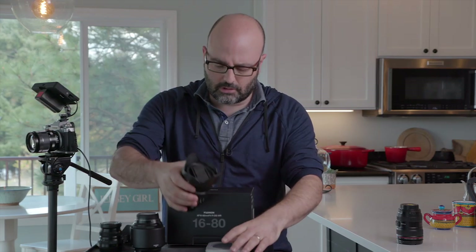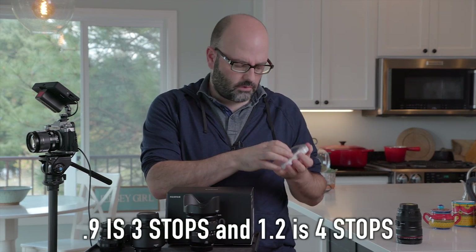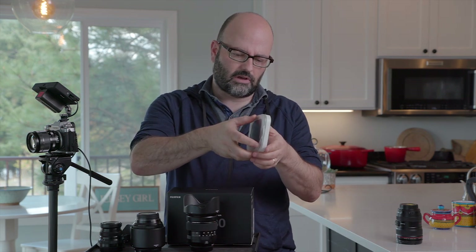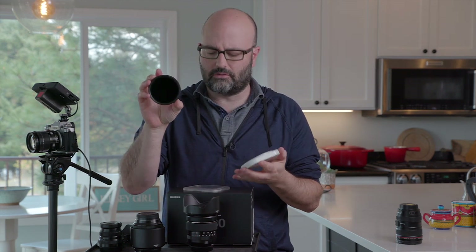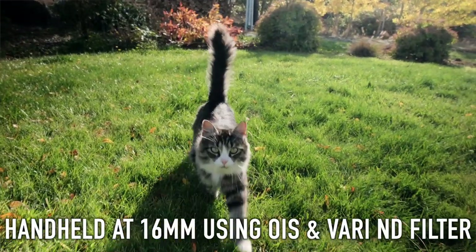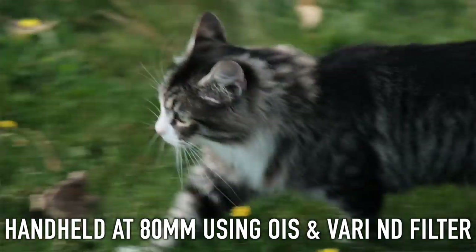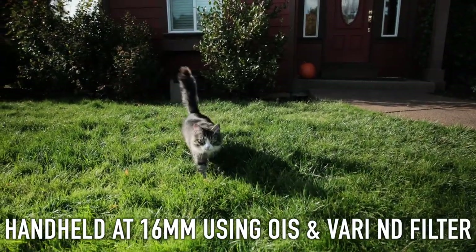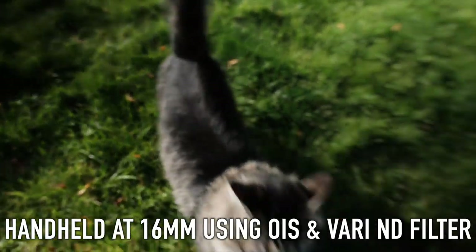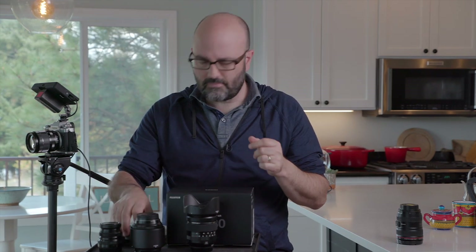If you're going to use this for video production, my first buy would be a variable ND or at least a 0.9 or 1.2 fixed ND. Having a variable ND for a camera like this is a must for video production — even if you want to shoot at f4, you want at least three stops if going fixed ND. The filter thread size on this lens is 72 millimeters. I have one for the 18 to 55 that I always carry in my kit.